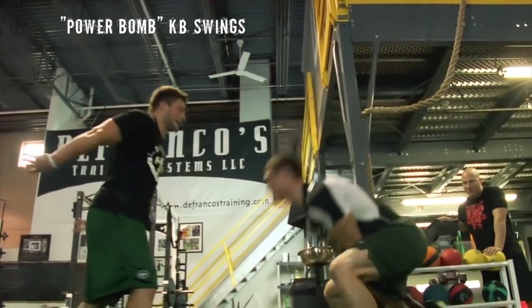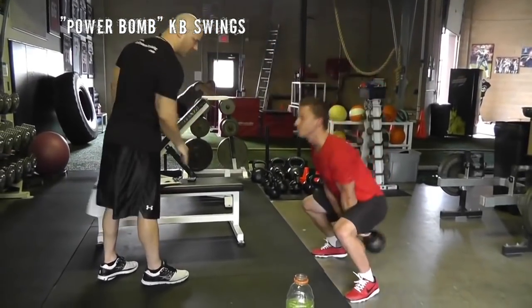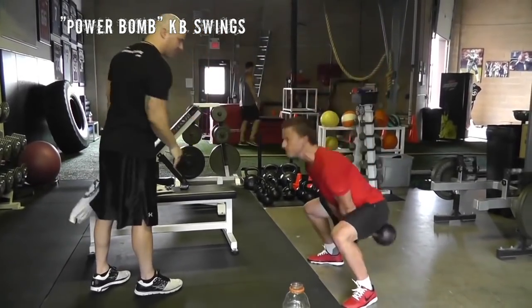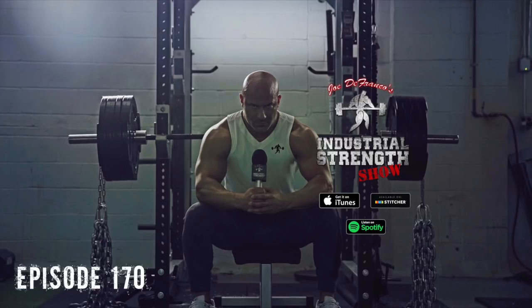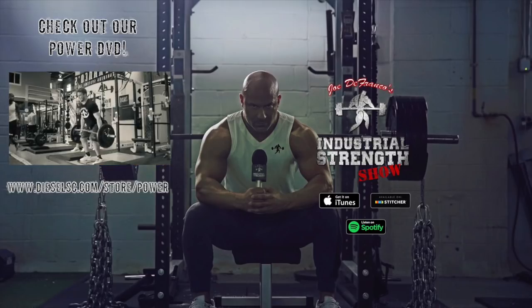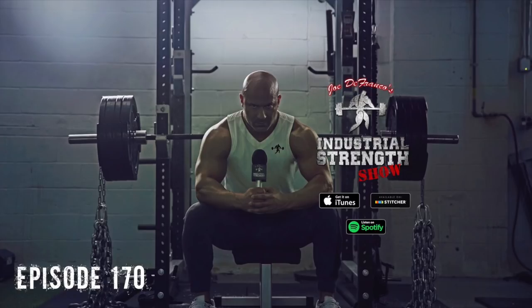Power bomb kettlebell swings are basically about accelerating the eccentric portion of a kettlebell swing. You need a partner for this — you perform a kettlebell swing and at the top of the motion your partner, standing to the side, pushes the kettlebell down. You resist somewhat but go with that additional speed and accelerated eccentric, then reverse it and perform the concentric. The underlying theme is faster lowering, which contributes to a faster, more explosive concentric — which will help with your jump.